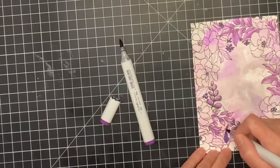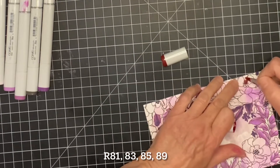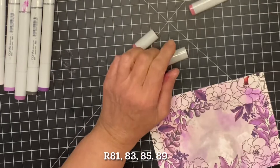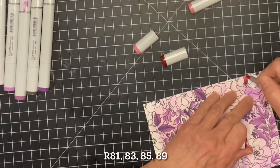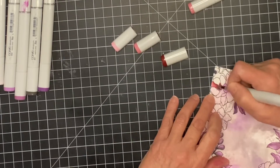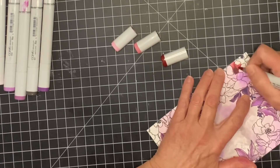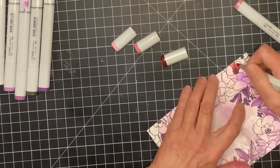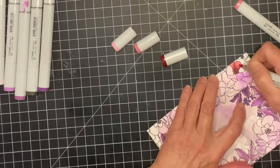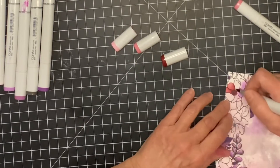When all the leaves are colored it's much easier for me to see those flowers with their multiple petals. I love red and violet tones together, so for the flowers I've chosen to work with R81, R83, R85, and R89. As I color the flowers I'm going to be alternating between two different color combinations. For the flowers that are more red-toned I will be working with R83, R85, and R89, but for those that are more pinkish I'll start with R81, R83, and R85.